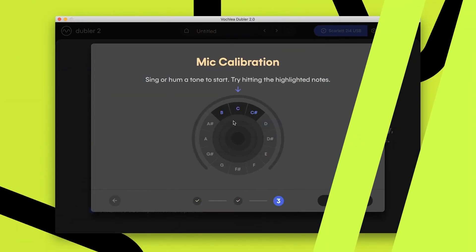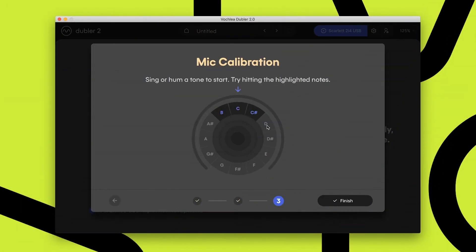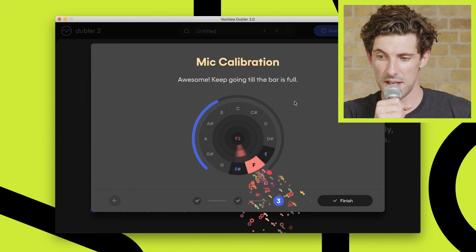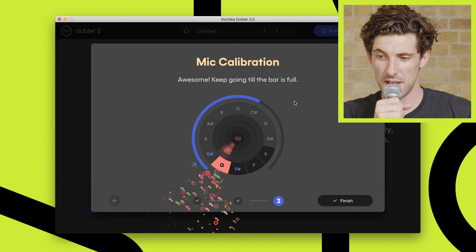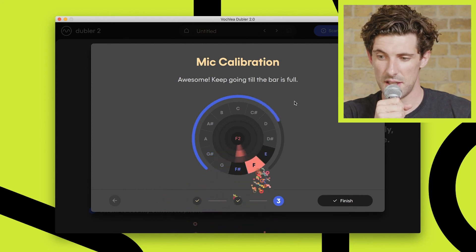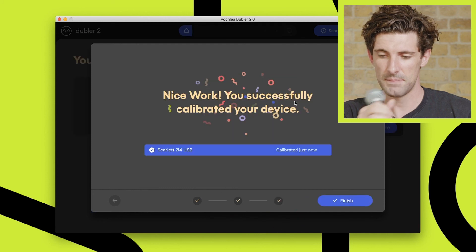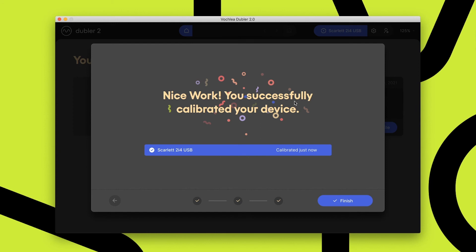In this final part, you want to be singing into the microphone in the same way you would when using Doubler. To help with that, there's a pitch wheel and a little target section to aim at with your pitched singing. At the moment it's asking you to try and hit the section between B and C sharp, and you'll see a progress bar as you complete the calibration process. Once that bar is complete, the calibration process is done and your microphone is ready to use in Doubler.